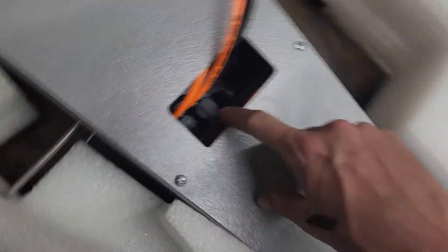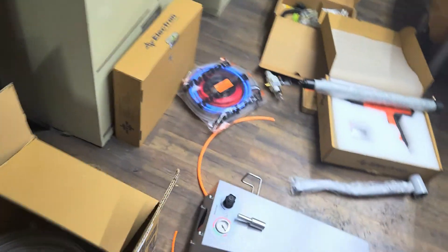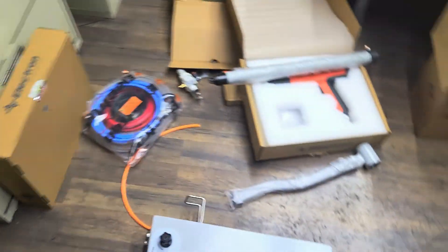This is the main upright, and you can see the module in there. That's what will power your vibrator base, which you've got to have to get your powder to shake down. I'm going to block the door with boxes because I keep having employees come in while I film.